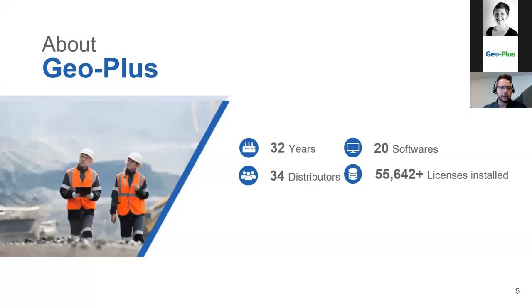Jordan can give you a little history on GeoPlus. About us — GeoPlus has been in business for over 32 years and we come mainly from the civil engineering and land surveying field. That's why we have over 20 software products developed already, and we are present around the globe with over 34 distributors. Because of our background with civil engineering and land surveying, there are a lot of features within Vision LiDAR supported by that expertise.